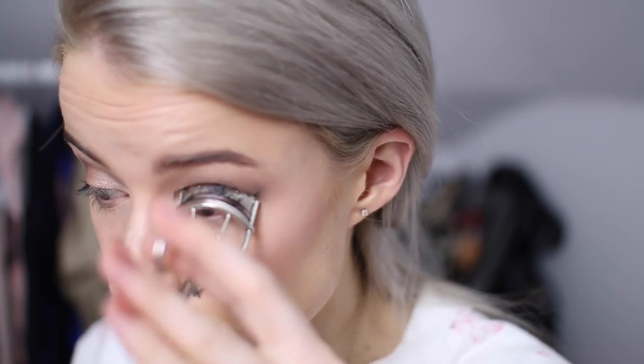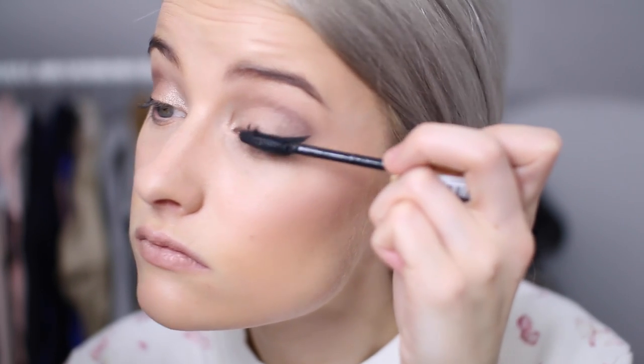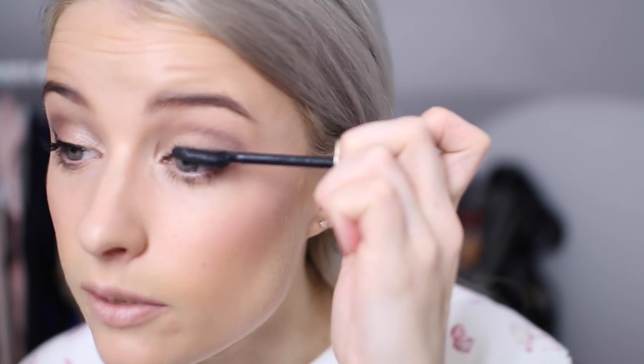Next up I'm just going to use some mascara — I'm going to use the Volume Million Lashes from L'Oréal. The issue with this mascara is that it does nothing for my lashes really because it isn't waterproof.